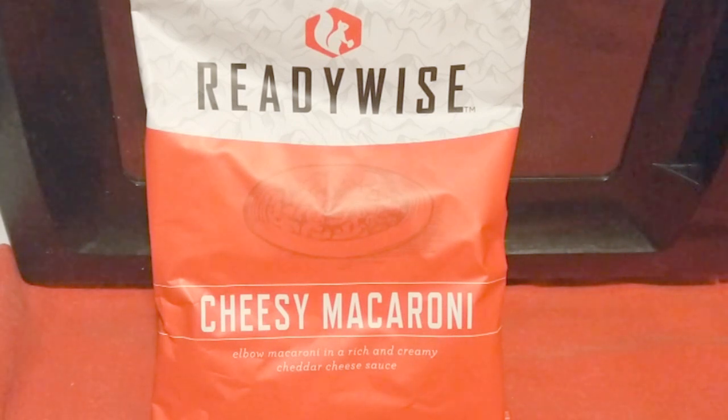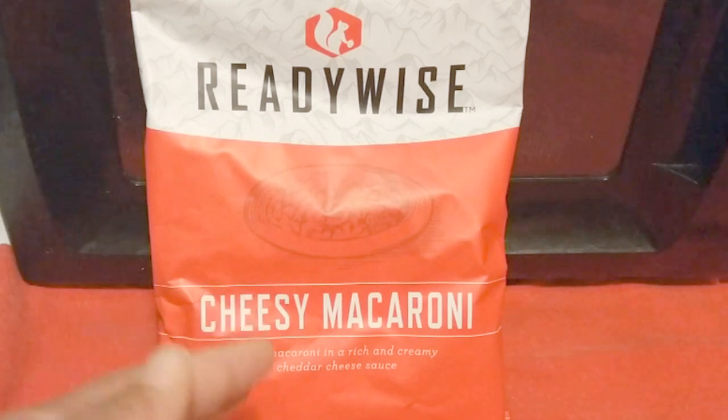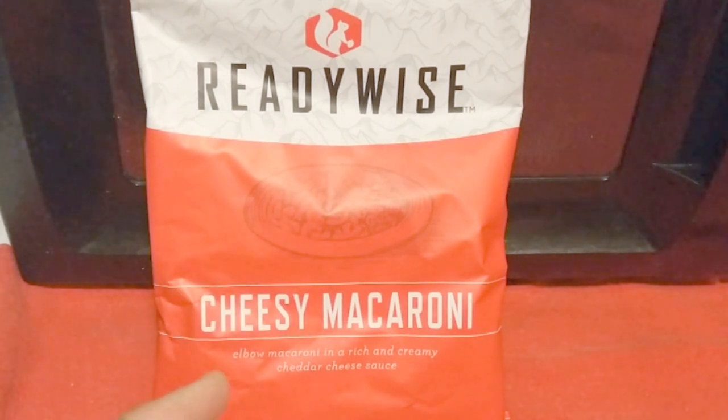WISE freeze-dried foods is now ReadyWise and unfortunately they no longer give out free samples. But they do give out a sampler pack which has this version of cheesy macaroni and several other brands along with it as a sample that you can try.